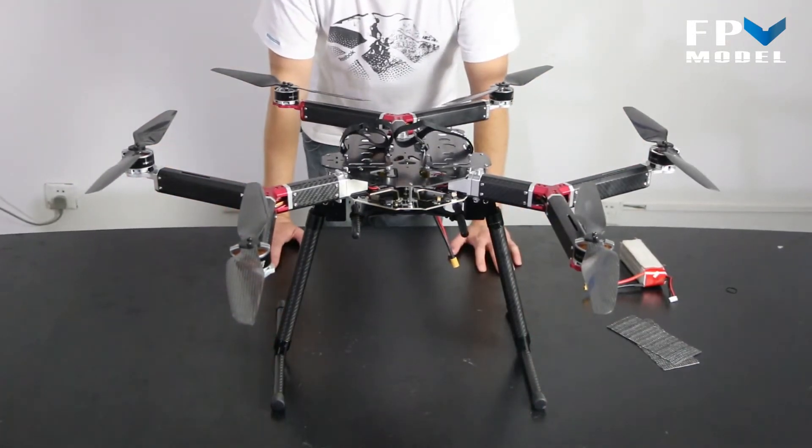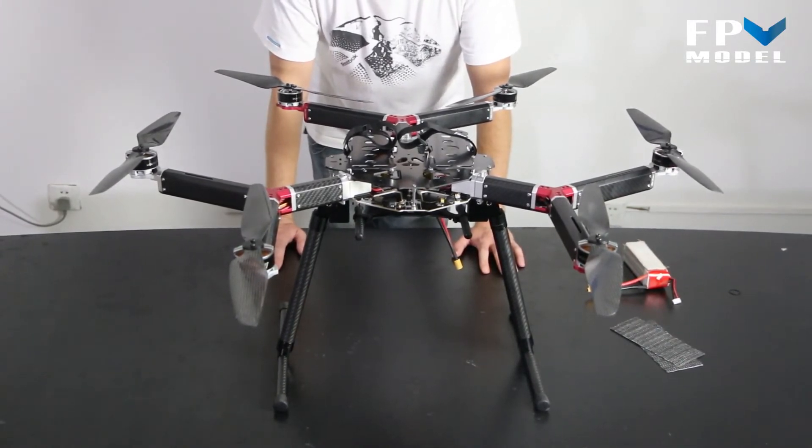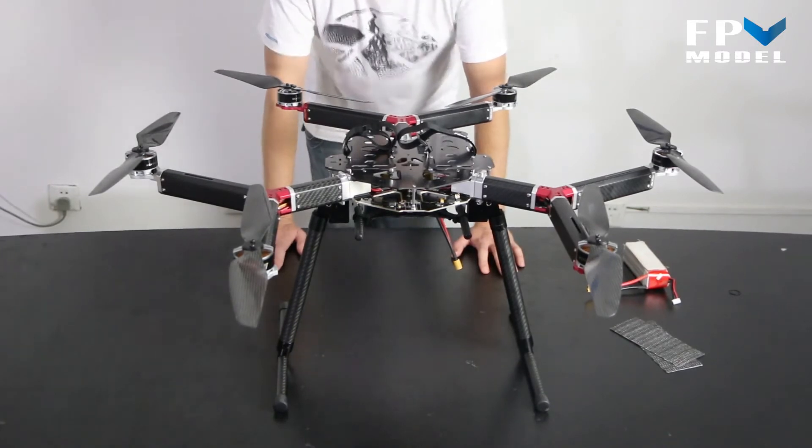Total build time on this is probably about 30 minutes since it's all pretty much assembled for you, and the majority of that is just going to be installing your flight controller.